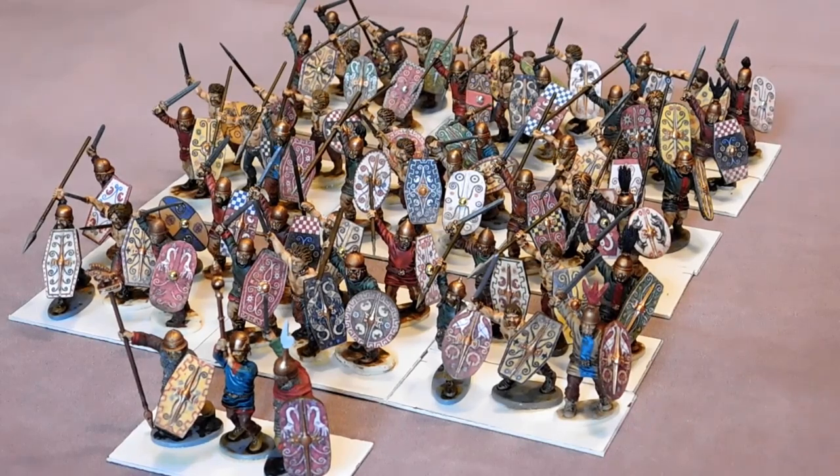Hi folks, here we go. Victrix Gallic — or Gauls, or whatever you want to call them — on the basing workbench. My latest army.